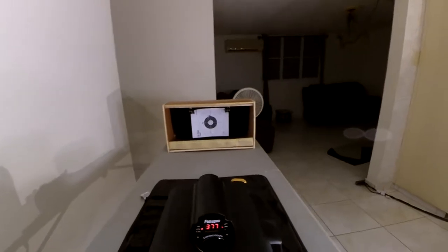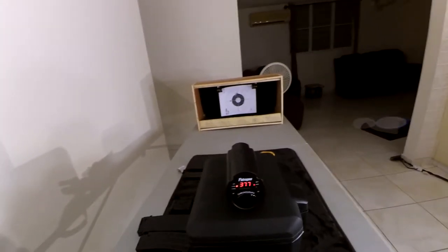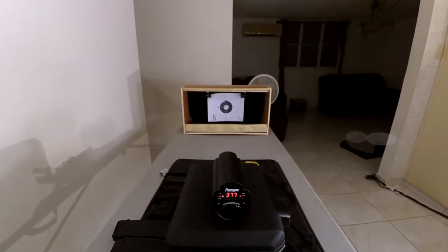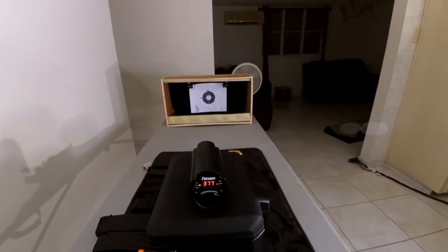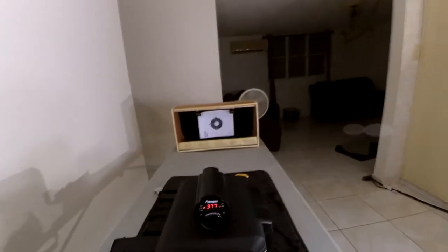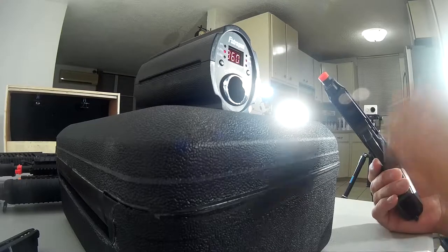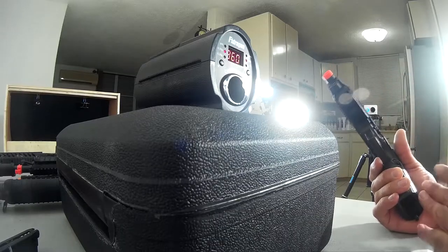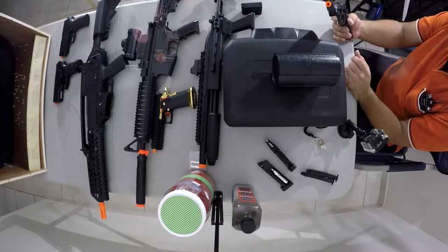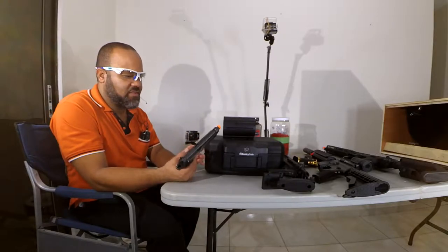That is a really consistent number for this particular gun, considering it cost me $100 — it's not one of the most expensive guns on the market. It has the full blowback feature, full metal — it's a very nice gun. And considering it's still not reaching 400 FPS, I think there are a lot of places you could use it without the limitations that some sites have. There are obviously some modifications you could do to this pistol to make it higher than that, but I think that's pretty good for what I need. Out of the box, no modifications whatsoever.